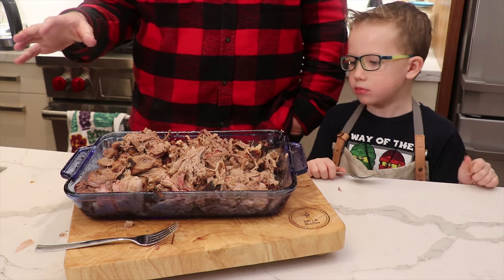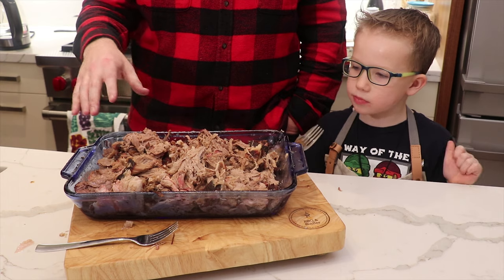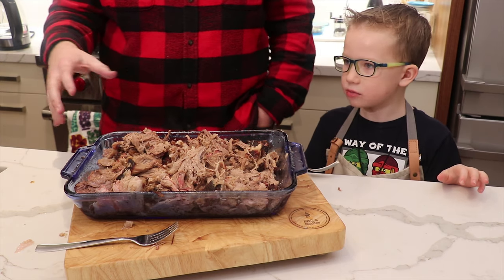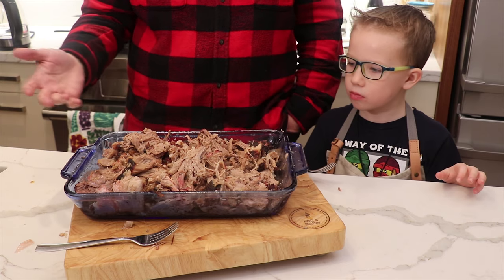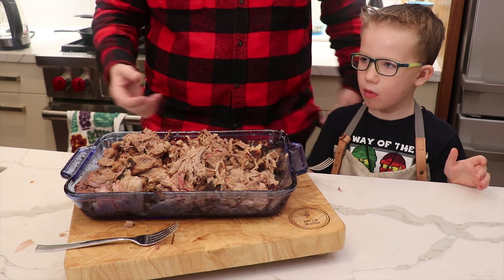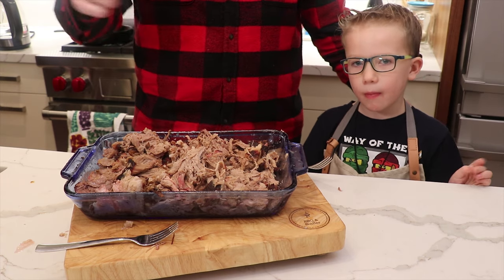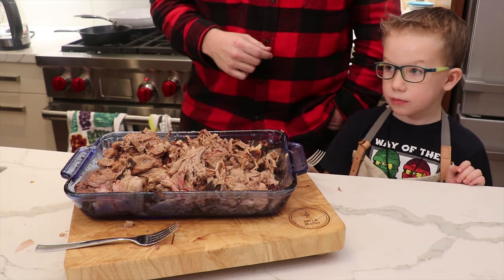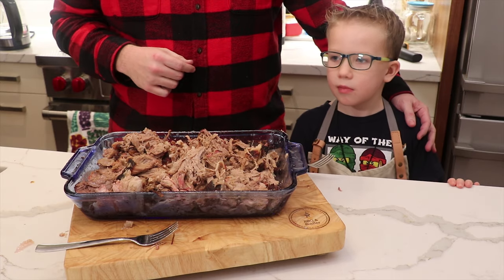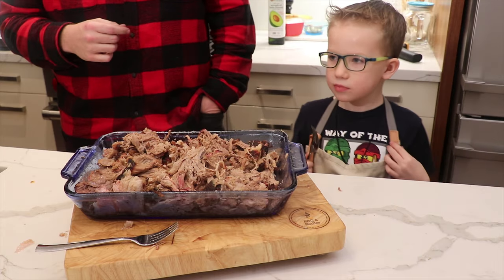This is really good — super easy, low maintenance, with an awesome bark, a good smoke ring, incredibly moist, and just fall-off-the-bone tender. If you like this video, give it a like below and consider subscribing. My nephew is looking to start a YouTube channel, so if you have any ideas on what channel he should start, leave it in the comments below — you'll be seeing Cam on YouTube soon. Thanks for tuning in. Bye.